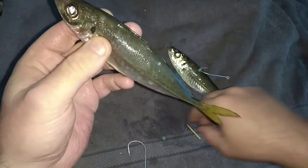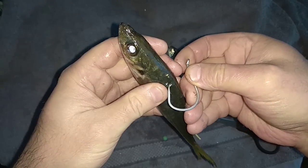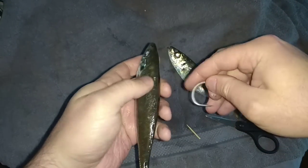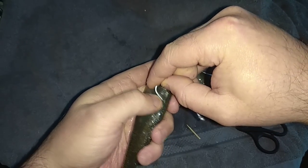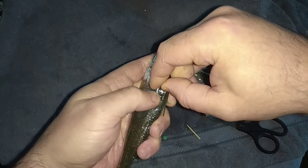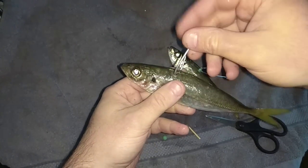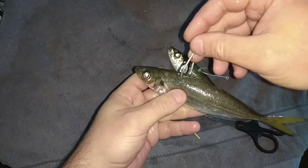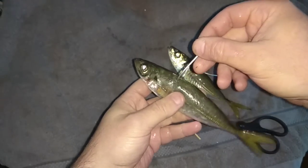Now that's in there. I'll get my hook — just feel where it is, just go under there. Now you can cast that a lot further if you need to cast it, and you're not going to worry about that pulling through.